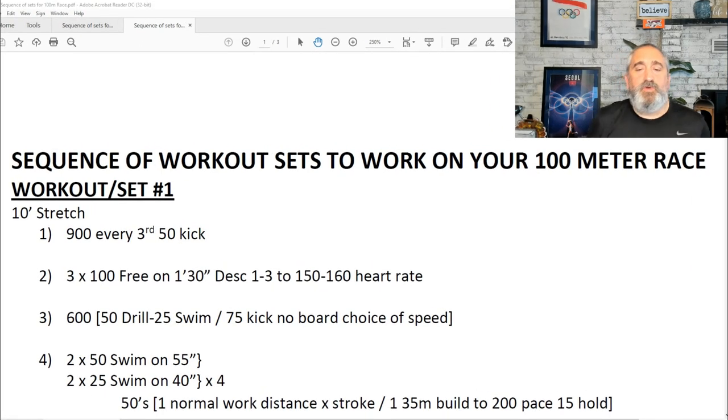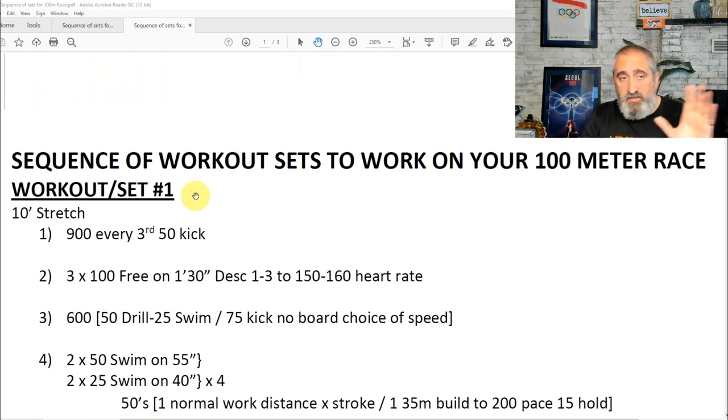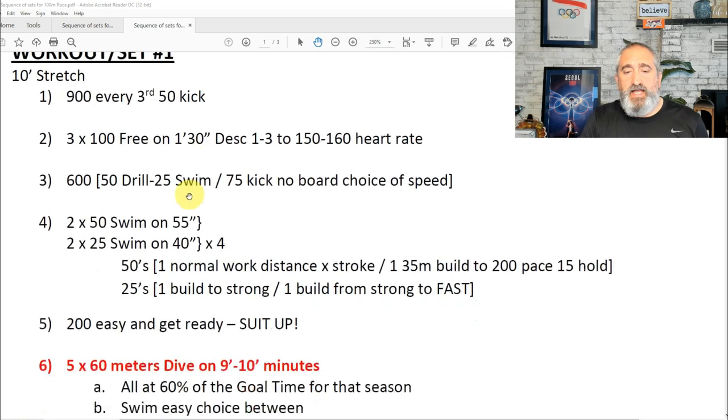So here we are — a sequence of workout sets to work on your 100 meters race. I've put four workouts, but you need to plan them through the season. I would plan them in the second and third part of the third quarter of the season — third quarter, fourth quarter — right before taper, right before the main competition. But you have to be the judge of when you will put these sets.